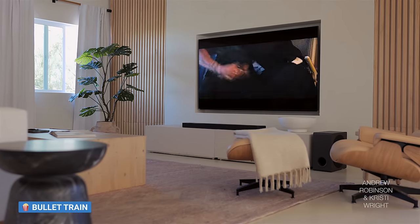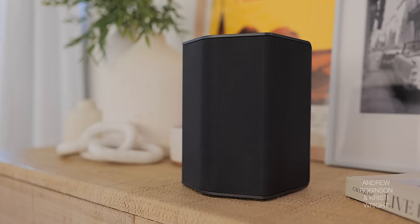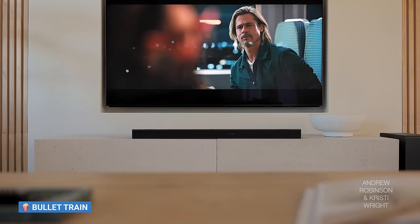It was mostly a muffled mess, and when it wasn't muffled, it was shrieking at you from all angles when you pushed the signal into the surrounds — very echoey. Dialogue was completely unintelligible and frankly ruined most of our TV and movie watching experience. I could not understand anything. I know a lot of shows and movies today are mixed poorly, but that had nothing to do with it. It was just horrible.